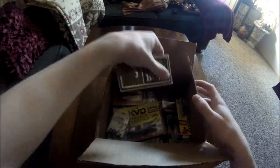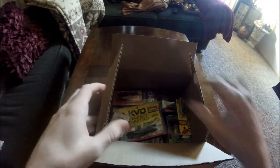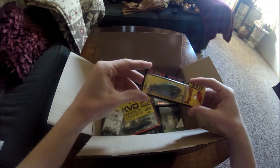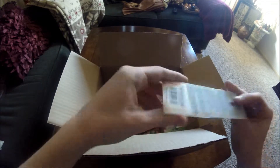So of course we have the Mystery Tackle Box stickers, which I put on like everything. And here we have a Red Eye Shad by Strike King.